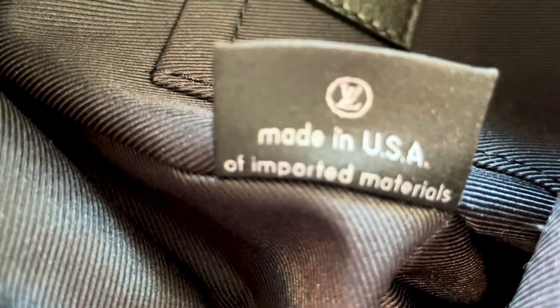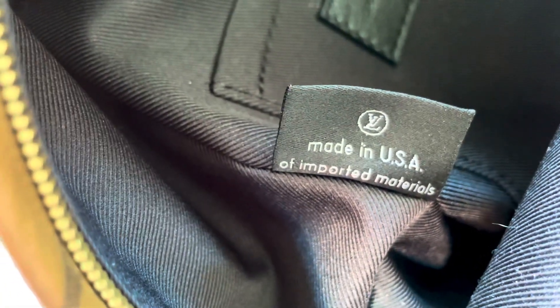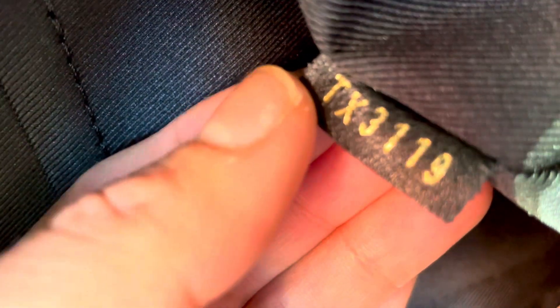For people who are good at spotting fakes, you would know this is authentic. The date code is right here — it should stand for SD or TX, because usually USA's California factory codes start with SD. But this one is TX, which is also a USA factory code. Either way, this is 100% authentic.